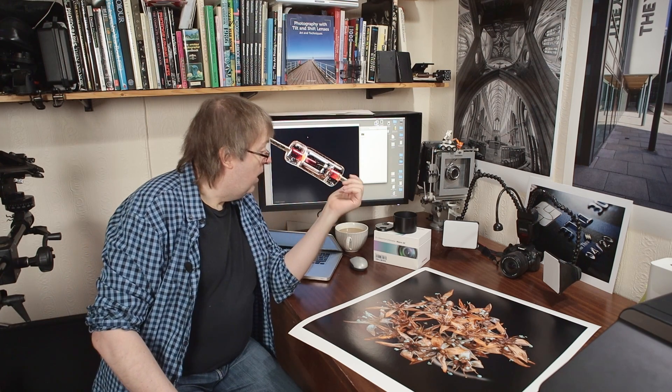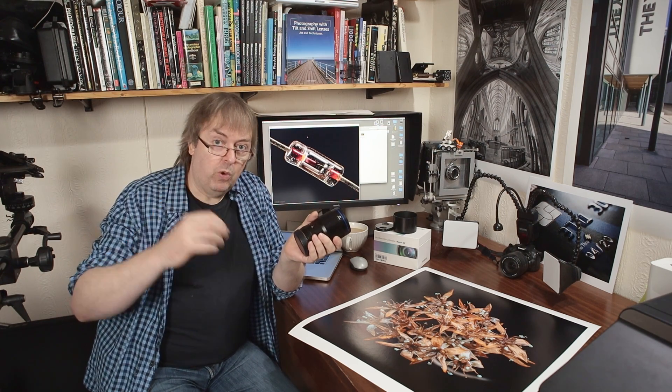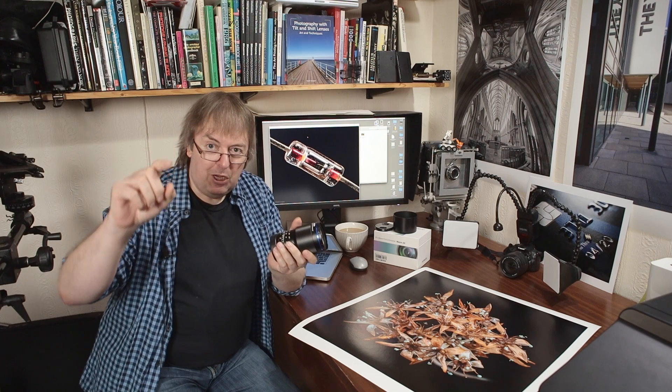If I'm using it on the EOS RP, which is what I've been testing it on — this is RF mount, available in other mounts as well — I have a written article with more examples of the photos, with a link in the video notes. In general it's a nice lens to use. The aperture is a 13 blade aperture with rounded blades, so it's got a nice out-of-focus look. I've got some examples I'll show in a moment.